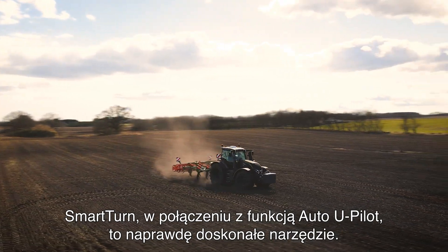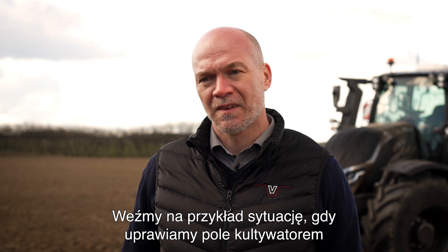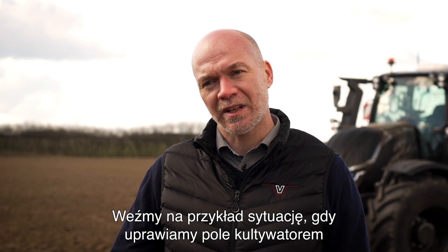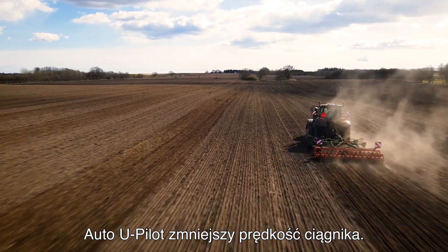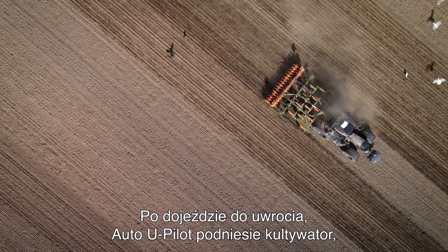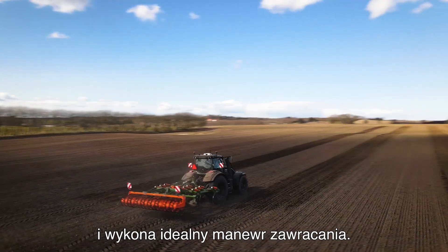Smart Turn in combination with our Auto U-Pilot is a really strong tool. For example, we are running in the field with our cultivator, we are getting closer to the headland, and our Auto U-Pilot will slow the speed down on the tractor. When we hit the headland, the Auto U-Pilot will lift the implement up and after that the Smart Turn will take over and make the perfect turn with the tractor.